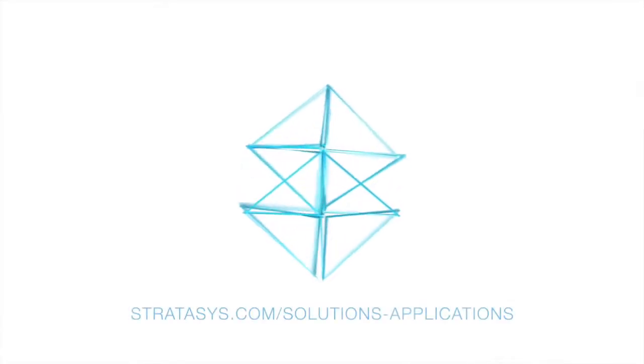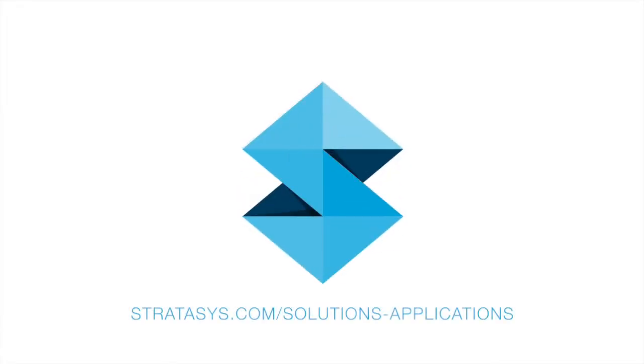Visit Stratasys.com to find your local PolyJet reseller and discover how much you can benefit from one-step multi-material 3D printing.